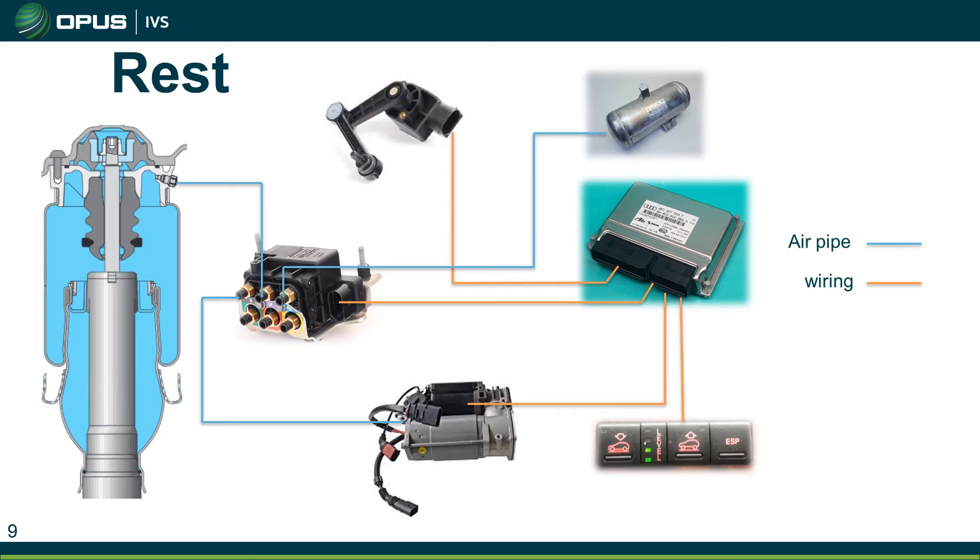Next we're going to look at how the system looks when it's in use. At this point we just have the vehicle at rest and nothing is really happening to the system. There's a detailed picture of the airbag showing how it operates — there's a normal shock absorber in the middle, and as mentioned earlier, they can have an electrical plug going to them to control the shock absorber side of things, not the airbag side.